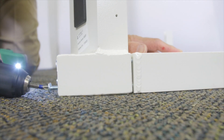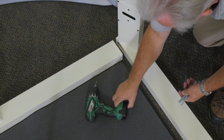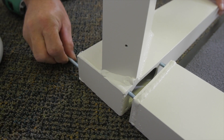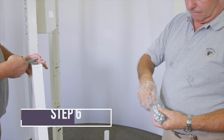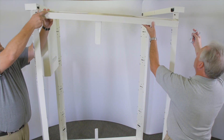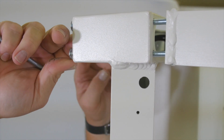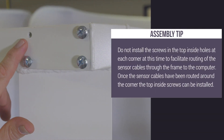Do not completely tighten the screws at this time. Using the quarter-20 by 5 inch pan head machine screws provided, attach the front and back sensor assembly to the upper left connector tube as shown on the assembly drawing. Assembly tip: do not install the screws in the top inside holes at each corner at this time, to facilitate routing of the sensor cables through the frame to the computer. Once the sensor cables have been routed around the corner, the top inside screws can be installed.